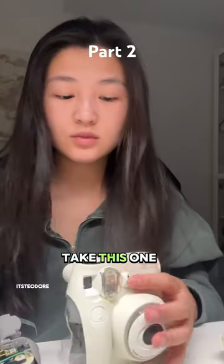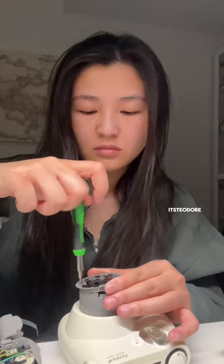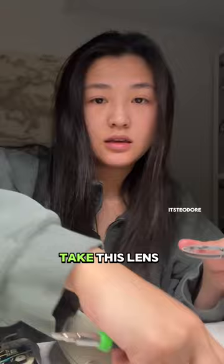I'm going to take this one apart. This is the budget one, but it has a pretty casing. In order to take this all apart, you have to take this lens apart first.